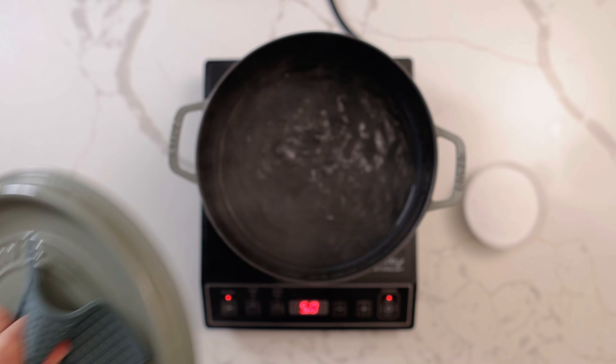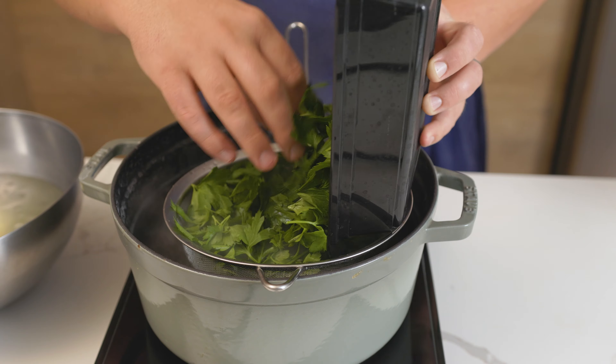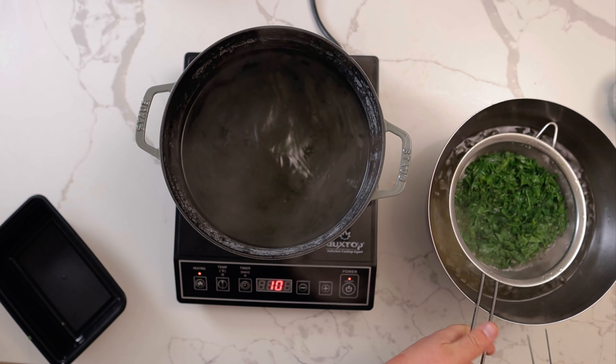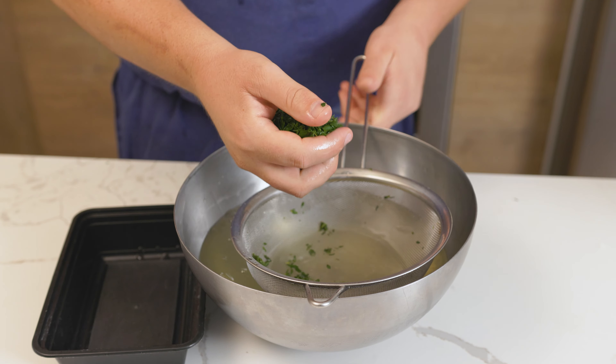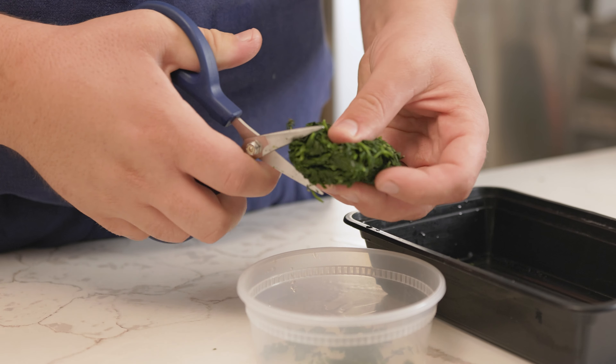Bring up a pot of water for big pot blanching, same as before. Blanch the thyme for 30 seconds, then add in the parsley for 10 seconds. Pull from the pot and shock the herbs in an ice bath until they are cold. Squeeze all the water from the herbs, then use scissors to cut into small pieces.